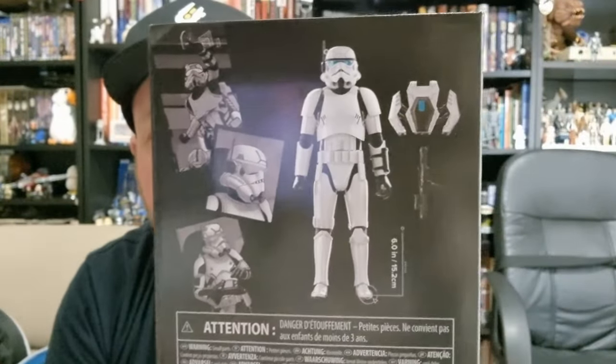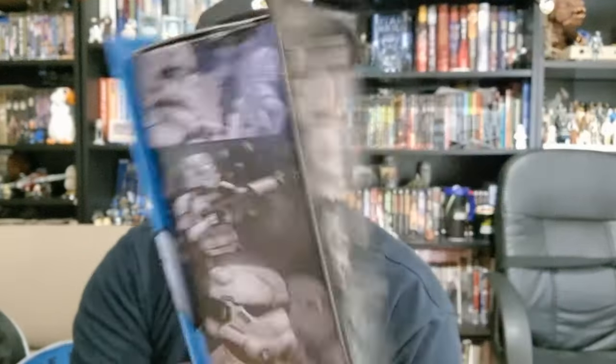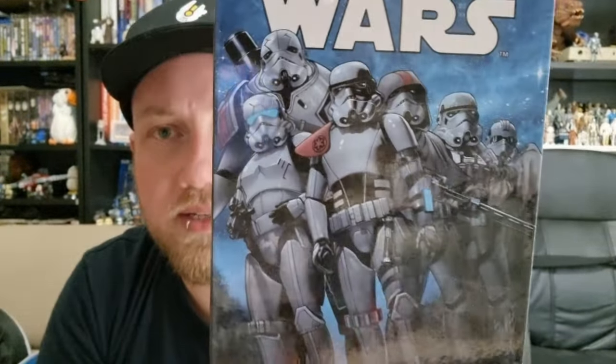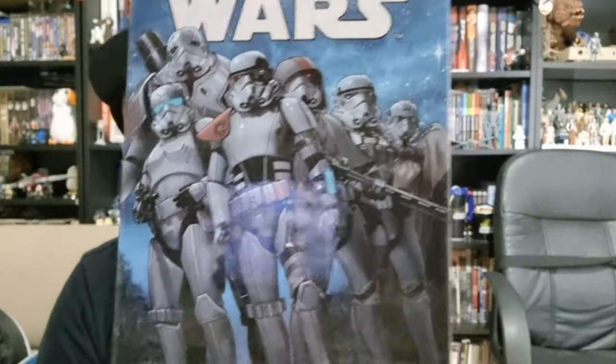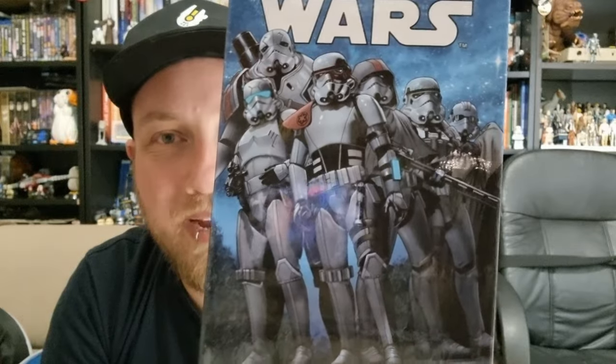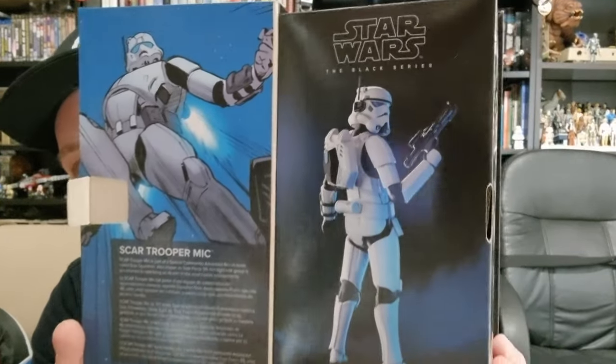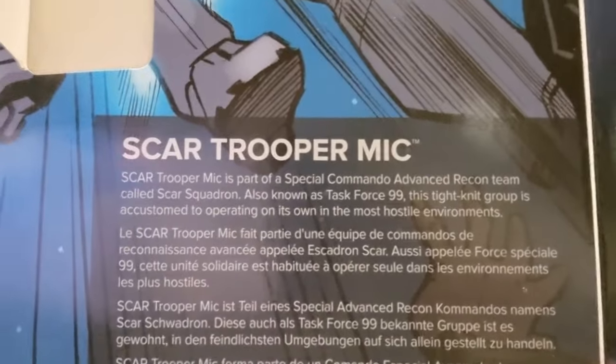We've got the figure on the back there. I read a little bit of the comic series these guys appear in — I don't remember too much, it's been a few years. The Scar Squadron is basically the Empire's replacement for the Bad Batch, in a way. The plastic-free packaging — glad that's gone. There's a picture of Mike and a little bio there; you can pause and have a read if you like. This packaging will be going straight in the bin — recycling, don't worry.